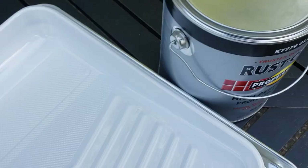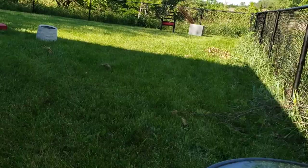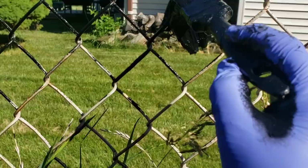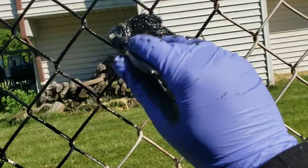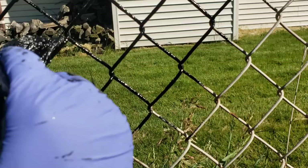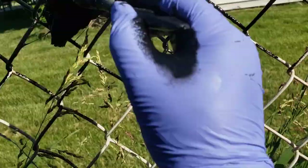I wanted to show you guys an update — I'm pretty much almost done with the fence. Almost the entire time I was using a roller, but then I switched to a paintbrush and honestly this process has been a lot better. With the paintbrush you can get into the grooves of the chain; it's much easier. You can fully cover the entire chain, whereas with the roller you have to go this way and then that way. The paintbrush is just a lot easier — just wanted to add that tip.